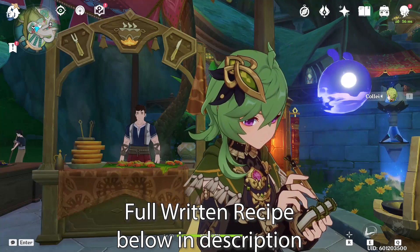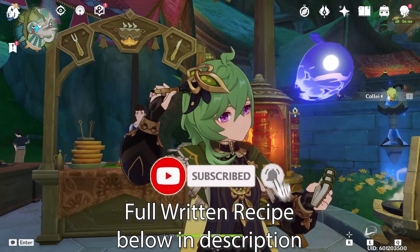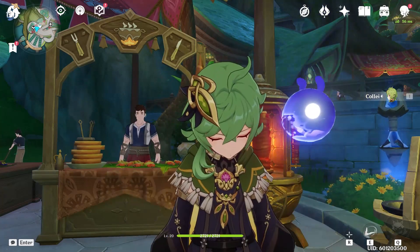Before we begin, please consider checking out my other Genshin Impact recipe videos and subscribing to the channel for more Genshin content in the future as well. But without further ado, let's begin.